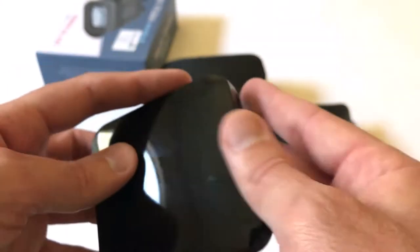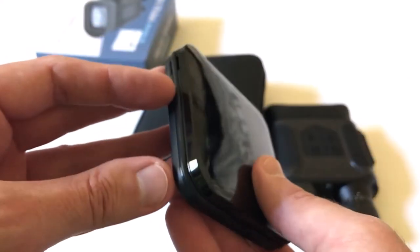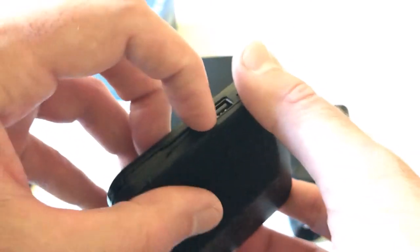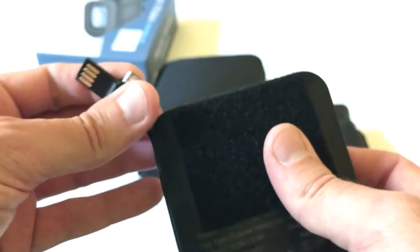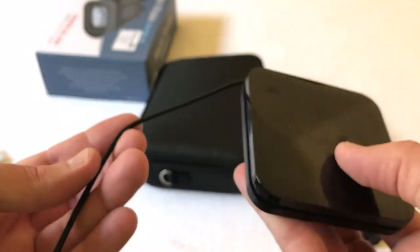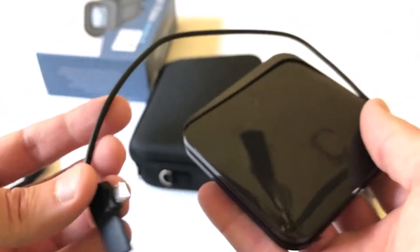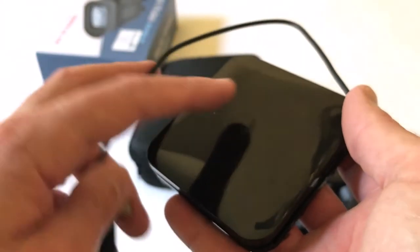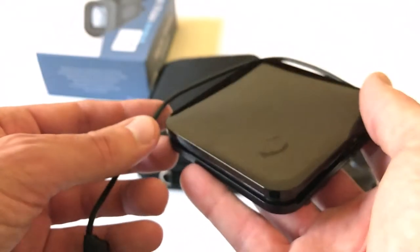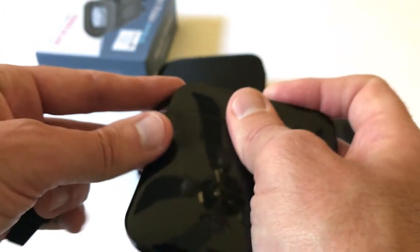The battery pack is a 10,000 milliamp-hour battery pack, which means it will run the binoculars for up to 8 hours on IR mode. The cord for it attaches along the side of the battery pack. It takes 12 to 24 hours to charge, and when you start charging it there will be a light that displays from 0 to 100 showing what percent you're at. Again, 12 to 24 hours charging, but it will run your binoculars for up to 8 hours.